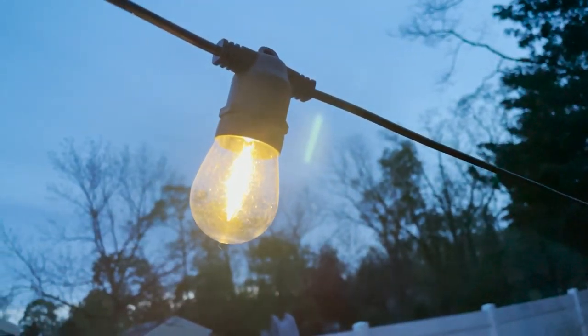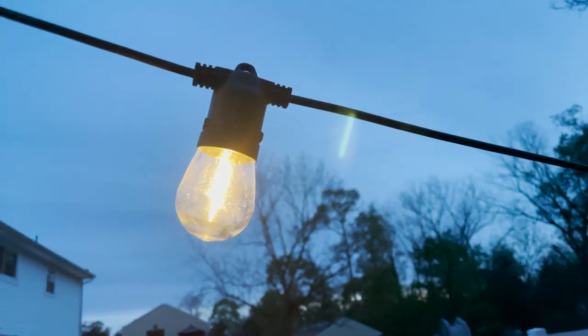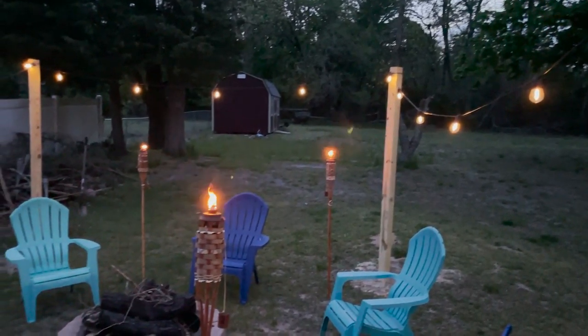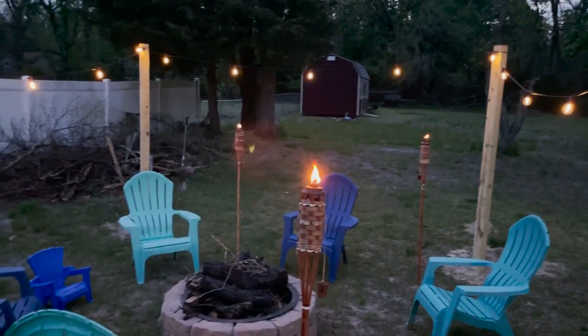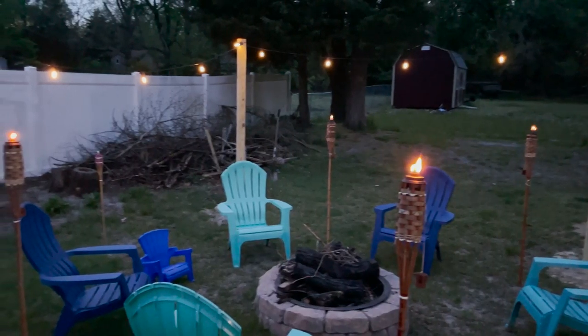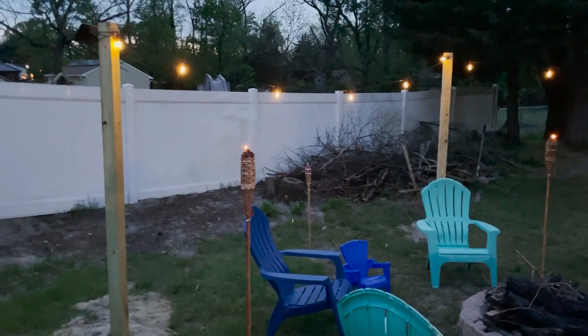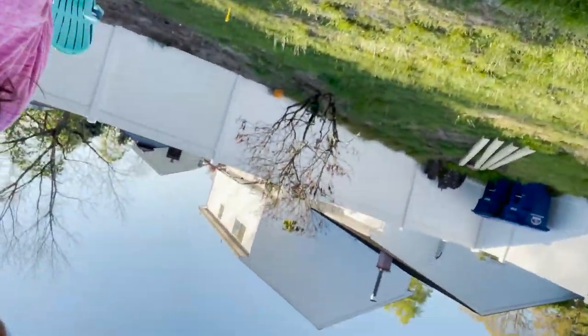We just wanted to show you the finished product now that it's getting dark. We'll show you our solar lights glowing. I'm so happy with how this turned out - the vibe is so peaceful and cute. I love it! I can't wait to add some little tables for drinks and flowers. It's not that expensive and it all came together. Thank you to my honey and my kids for helping. Please hit that like and subscribe button and turn on notifications. Have a great day!